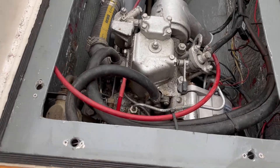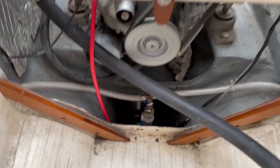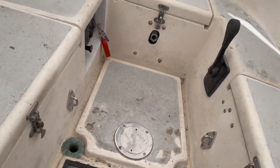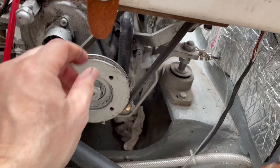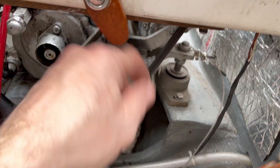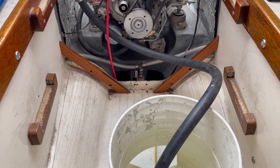After running the engine for a little while to check things out, everything looks good. The charging indicator light on the engine panel is no longer illuminated, and the belt itself is at just the right tightness after running. So I can check this one off the list and move on to the next project.